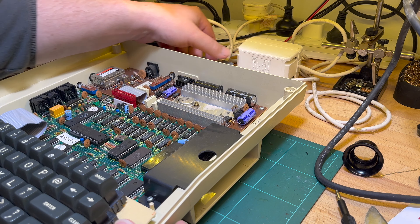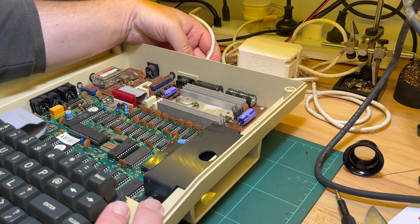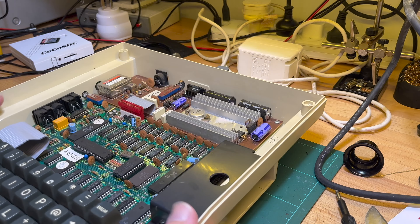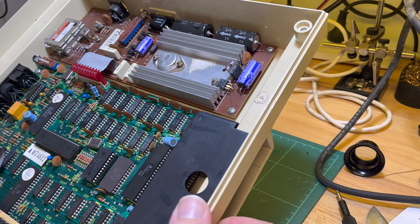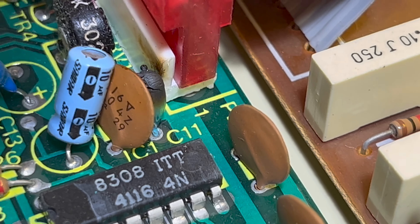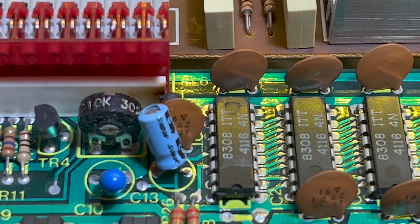The DE-9 socket is a bit loose - might need to tighten that up. Oh! Whoa - okay, a tantalum went. That's why I wanted to open it up to have a look before I applied power.